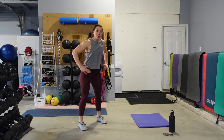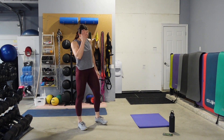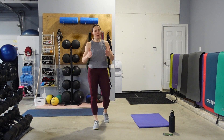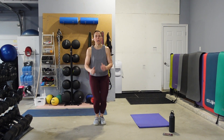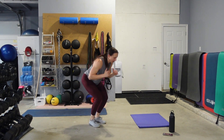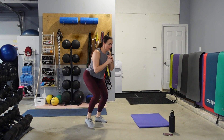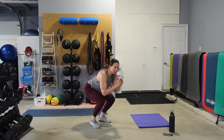Starting with our feet together — jump out, jump in, jump out, jump in. Or step it — feet together. Out, in, out, in. Eyes up, chest up. Push that chest up, push your butt out. You can always step it, staying as low as you can. We're going to work these quads. Those drop squats and squat jacks coming up.